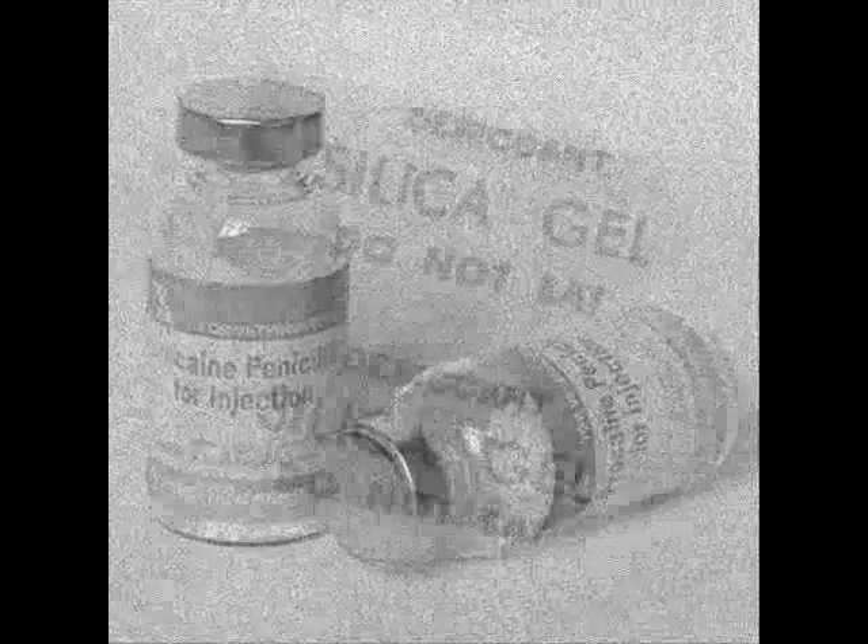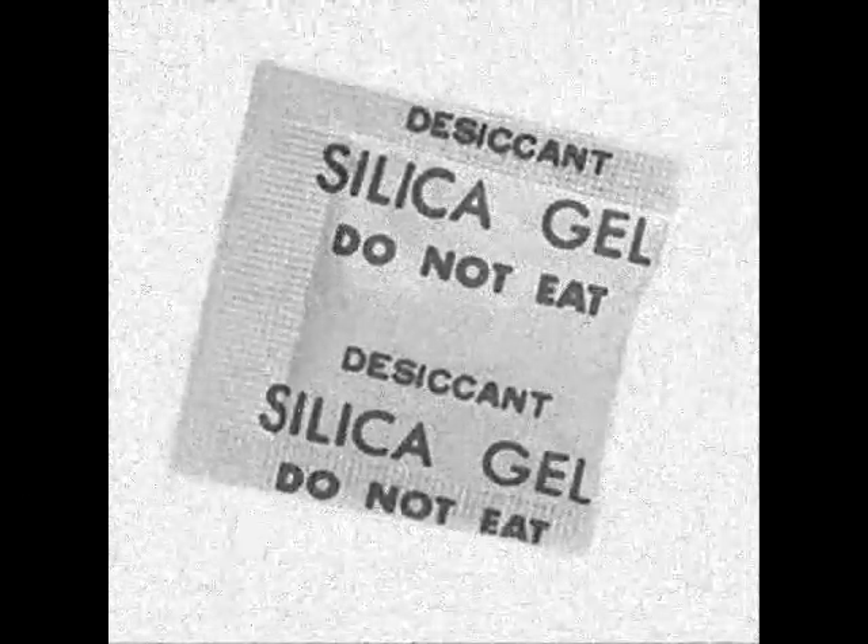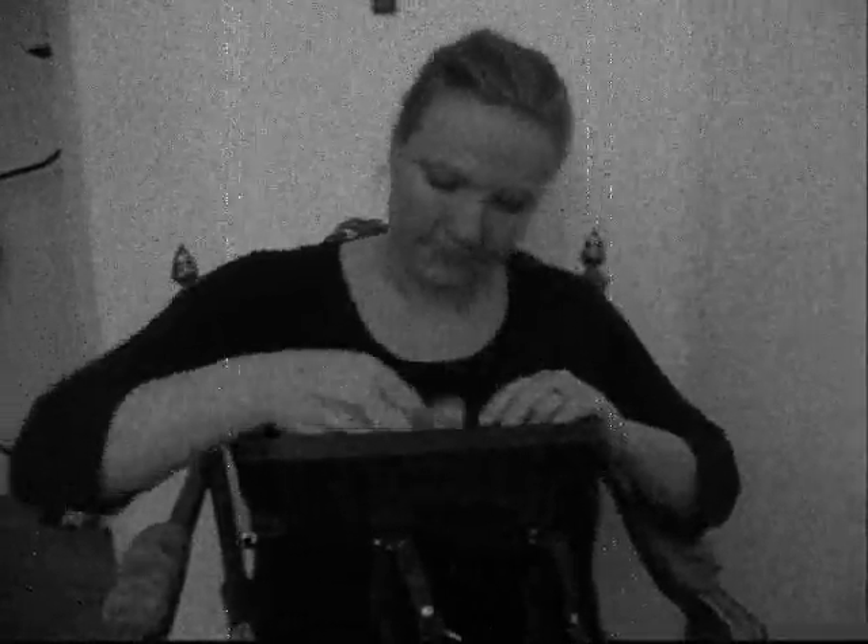Today, it is commonly encountered in everyday life as beads packed in semi-permeable plastics to control local humidity. What's that in your handbag? Why, it's silica gel, of course.